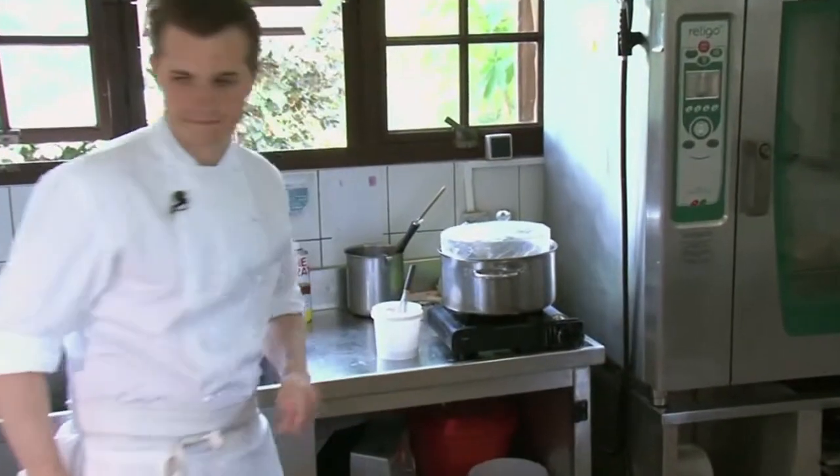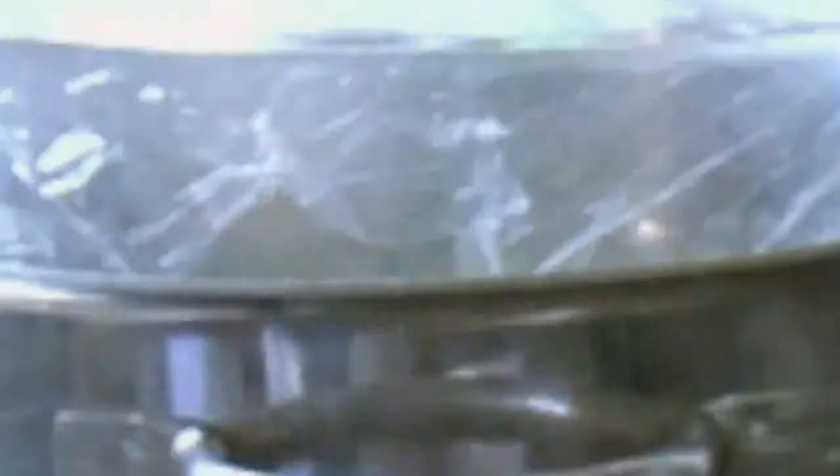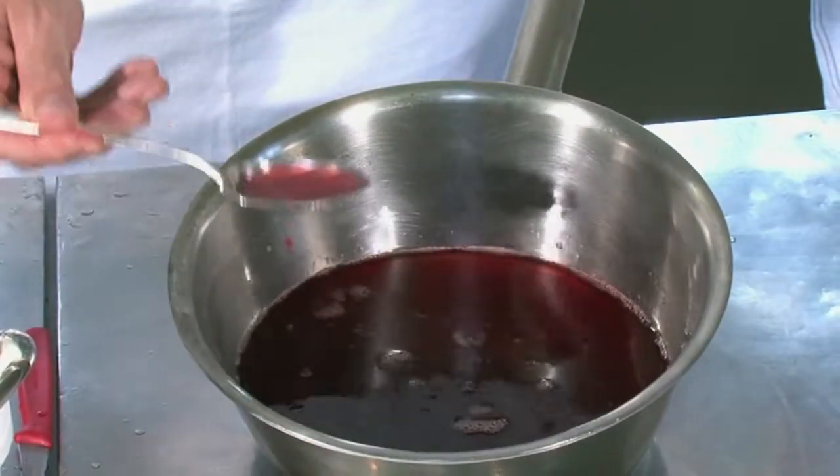That's going to go to a bain-marie, a water bath, for about 30 minutes to render all those juices. Once that has been there for 30 minutes and it has been strained, we need to strain it through a cheesecloth. We end up with this beautiful red — like a strawberry consommé.